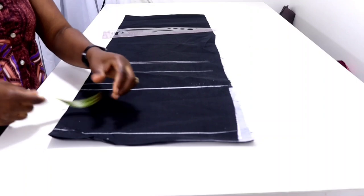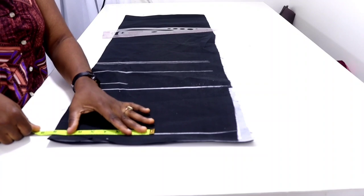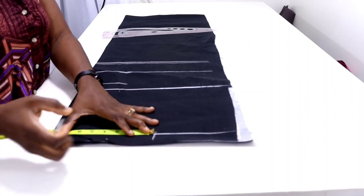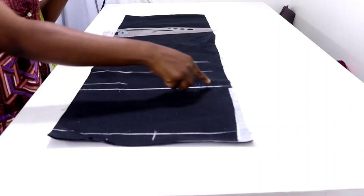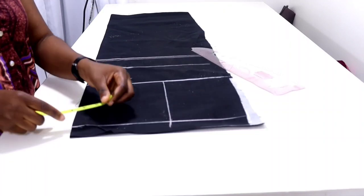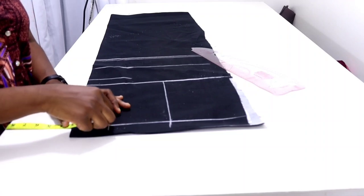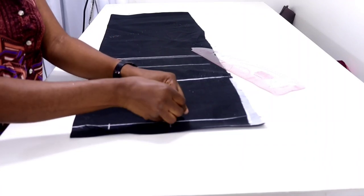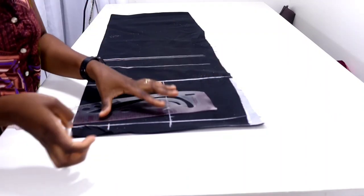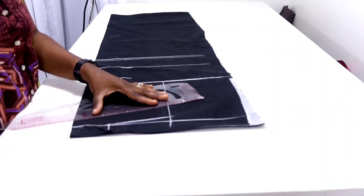Starting from the folded edge on my guideline, I'm going to input my shoulder measurement divided by two. My shoulder is 16, divided by two that's eight inches, so I'll measure eight inches and roll it straight down to my armhole length — that's my chest line. I'll input three inches, come down by one inch, then connect it back to the three-inch point, and add half-inch upward for my shoulder seam allowance.